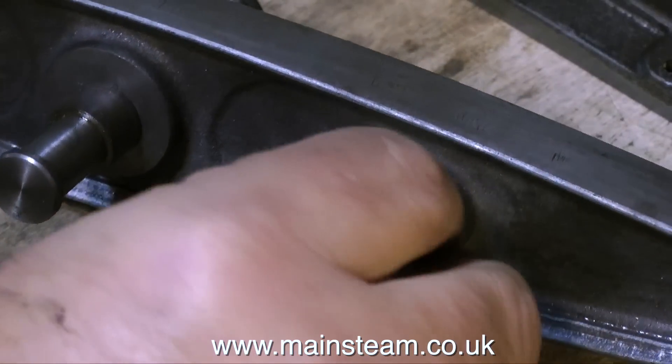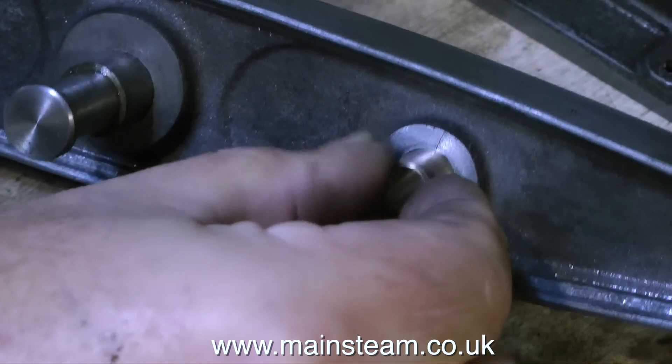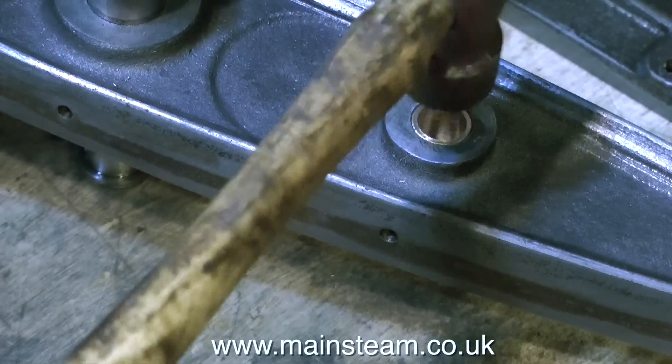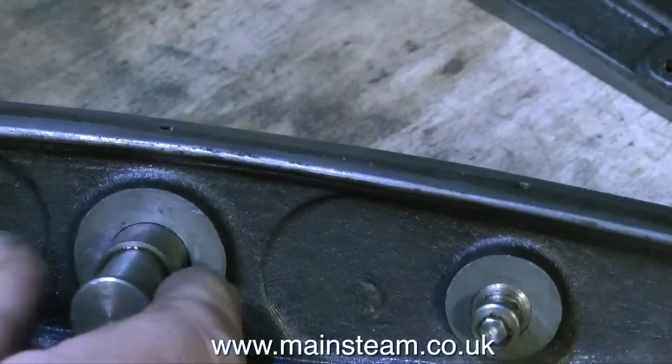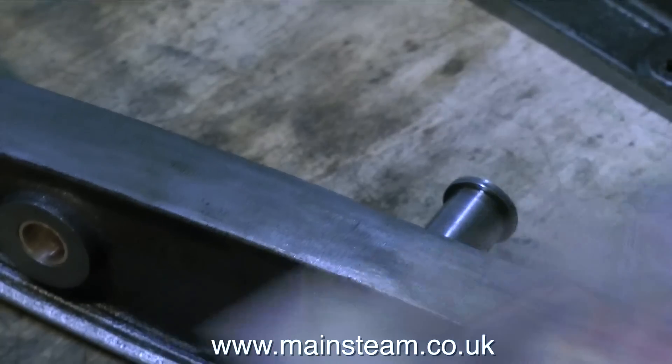I'm rotating it here to make sure it's covered in Loctite 603, and I'm going to tap it with a hammer — very, very gently — to make sure it's level with the outer edge of the cast iron. Once I hold the original pin fitting in place, you can see now it is at least in the middle of the beam.